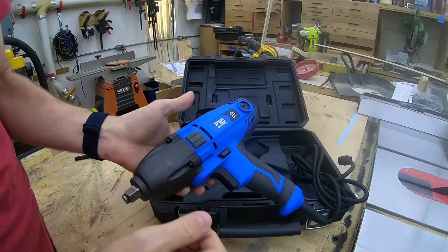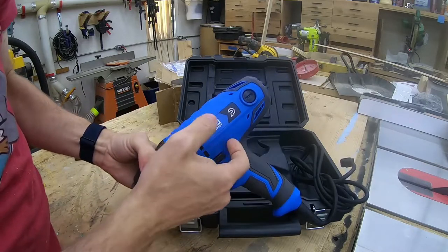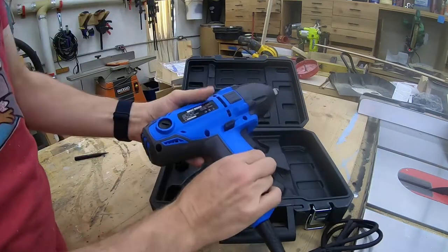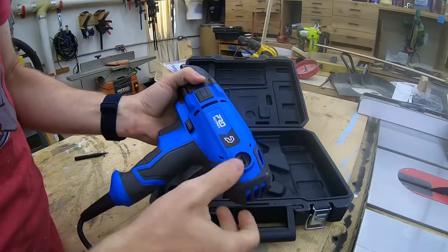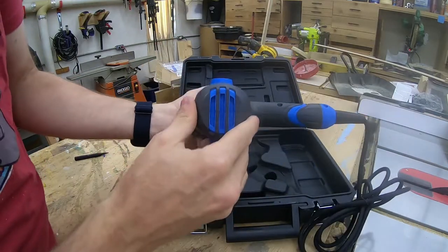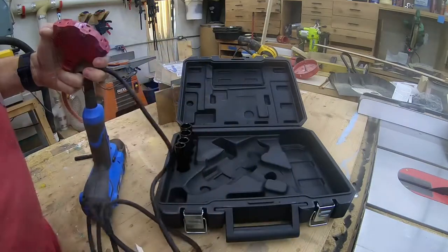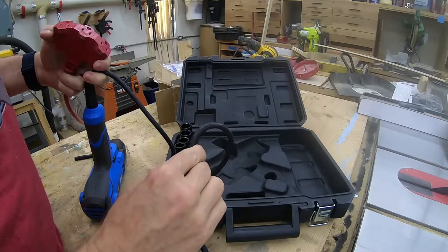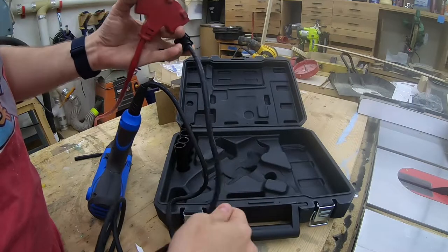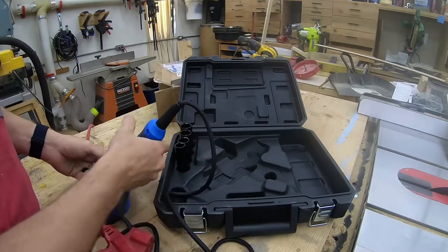The nose piece is some type of die-cast metal, and then it looks like we have a nylon body with TPU over-mold, which makes it nice and comfortable. There's a forward/reverse switch and replaceable brushes, though additional brushes are not included — not that that's a deal breaker. The cord is a nice oil-resistant SO or SOOW type cord, 18 gauge, and the plug is polarized, which you don't always see on these types of units.